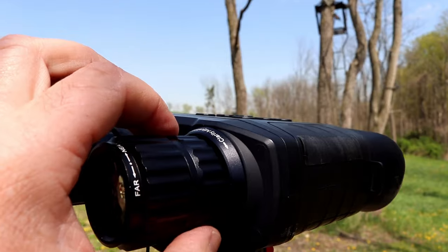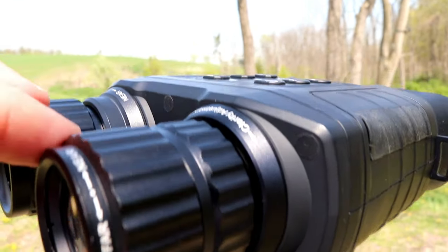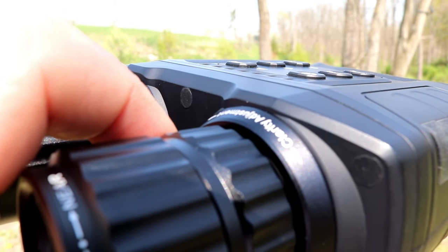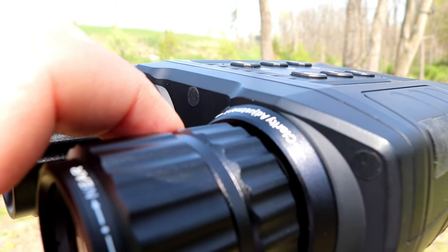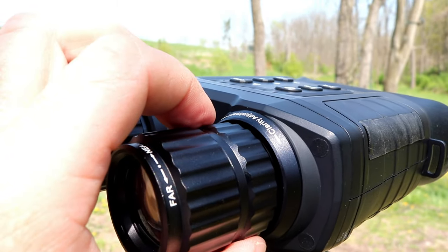The last negative I'll mention is the focus wheel. It sits directly behind the optical zoom, and when I would focus it, there was some play in the focus ring. That made it slower and harder to find focus when taking video during the day or at night. Not a huge deal, not a deal breaker, but something you'll notice — you're definitely going to have to play around with it just a little bit.